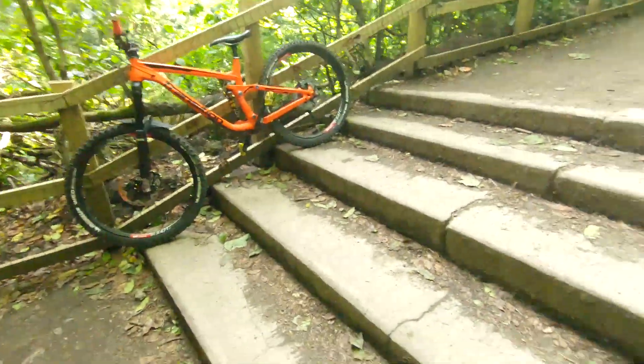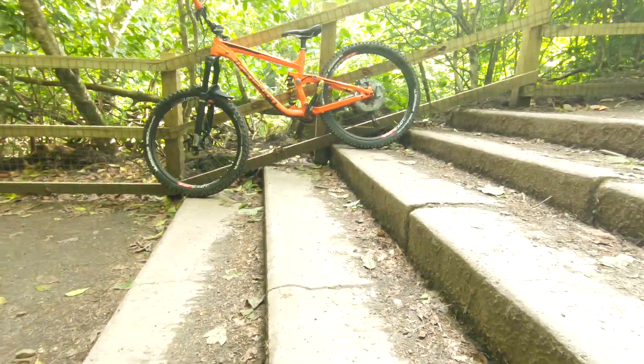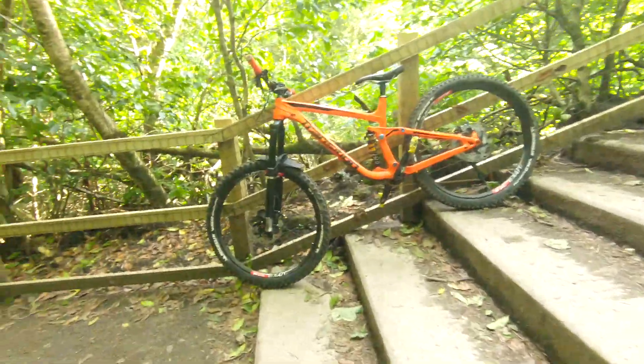Going to do some jumping down some stairs to set the IRT chamber. I've come to set the IRT pressure. Here are the stairs — you can see how big they are in relation to the bike, not particularly tall, maybe two feet.